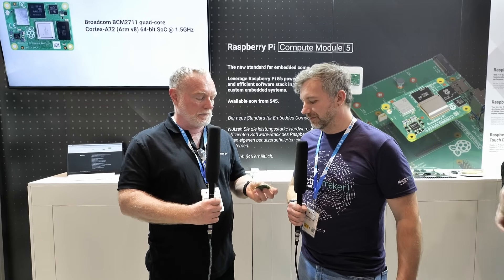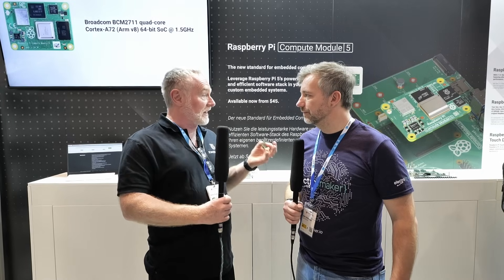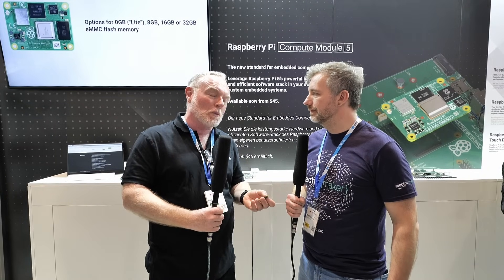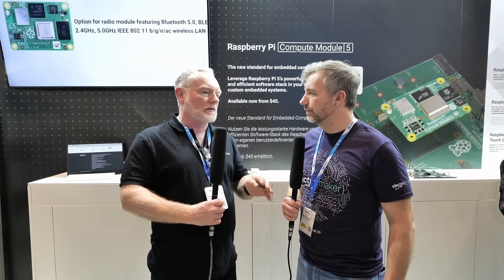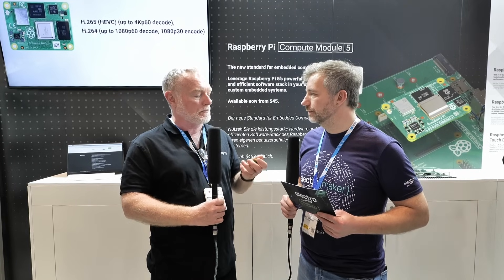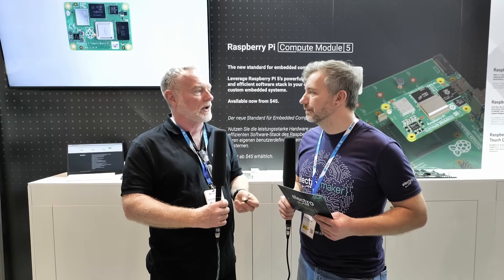With the new RP1 chip — the same one on the Pi 5 — there are extra features and some that are taken away. The freed-up pins provide those extra features. We used to have two DSI and two CSI ports — four MIPI ports altogether — but now, like the Pi 5, we have two MIPI ports that can be either DSI or CSI. Those two extra pins are now used for USB 3, which is another advantage of the RP1 chip with native high-speed USB 3.